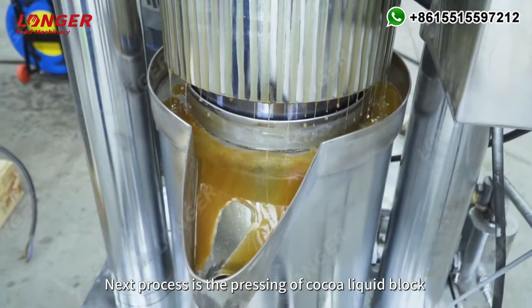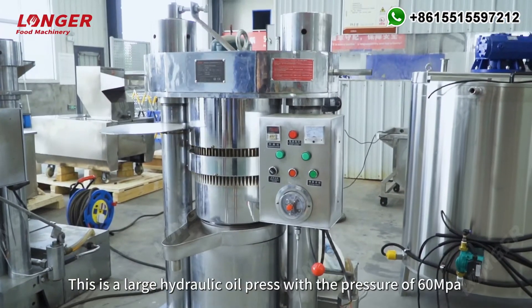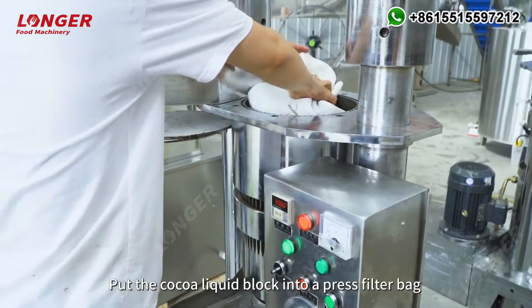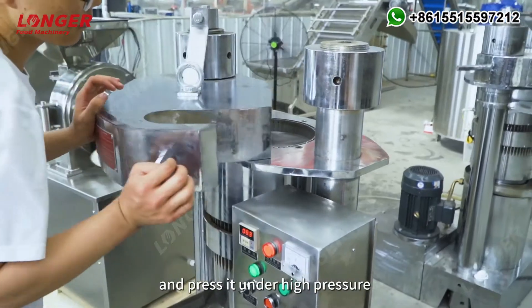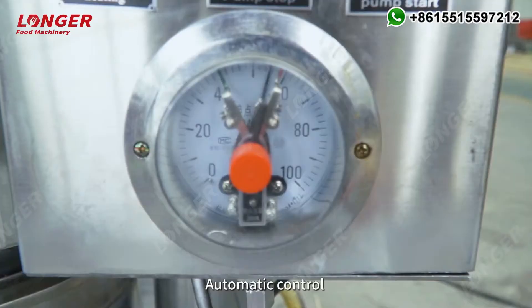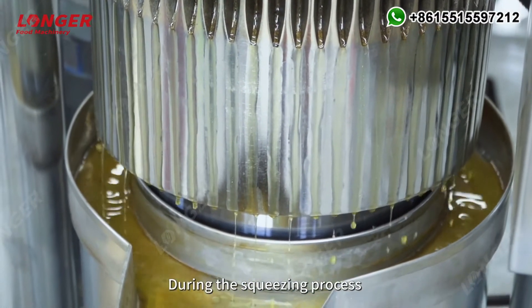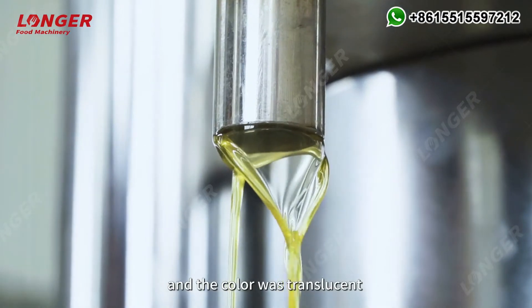The next process is the pressing of the cocoa liquid block. This is a large hydraulic oil press with a pressure of 60 MPa. The cocoa liquid block is put into a press filter bag and pressed under high pressure with automatic pressure and automatic control. During the squeezing process, the cocoa butter overflows in large quantities and the color is translucent.